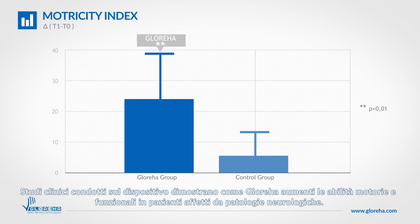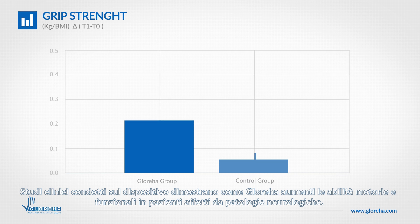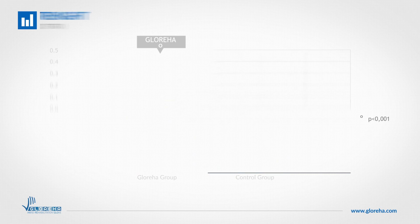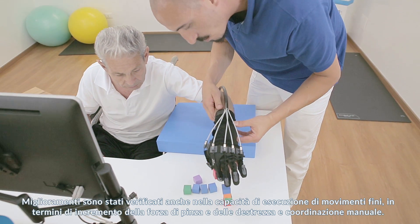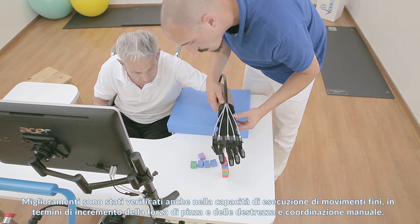Clinical studies conducted with Glorea showed how the device can increase functional and motor skills in neurological patients. Improvements have also been verified during the execution of fine movements in terms of pinch force, dexterity, and hand coordination.